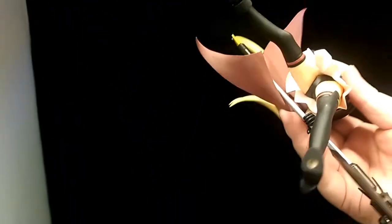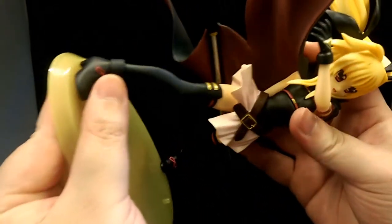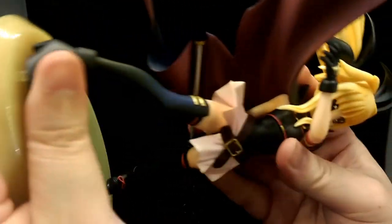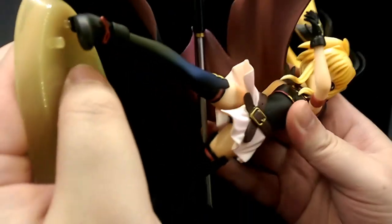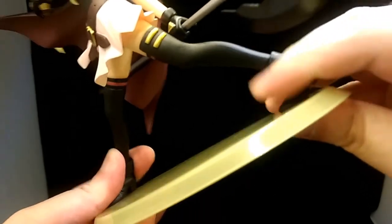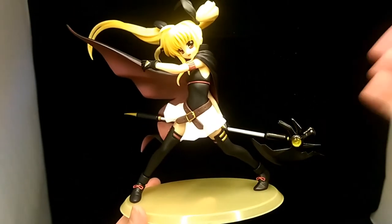For the base itself, there are holes in her feet and pegs on the stand — you just have to line those up and they fit snugly in. Slot it in for the other foot as well, and there we go — the figure is fully assembled.